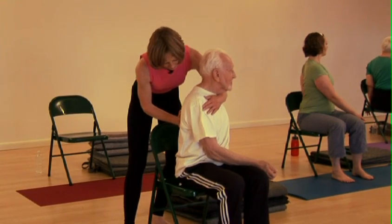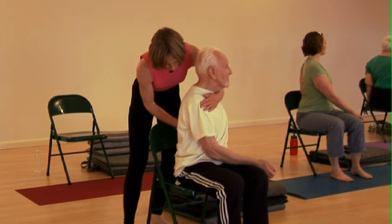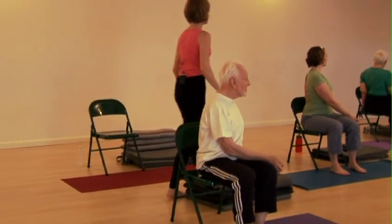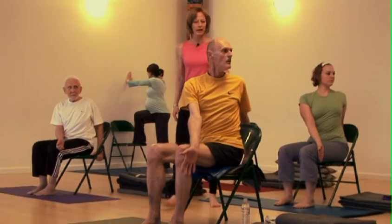This part stays lifting up, and then the turn. Head back, chin level, breathing.